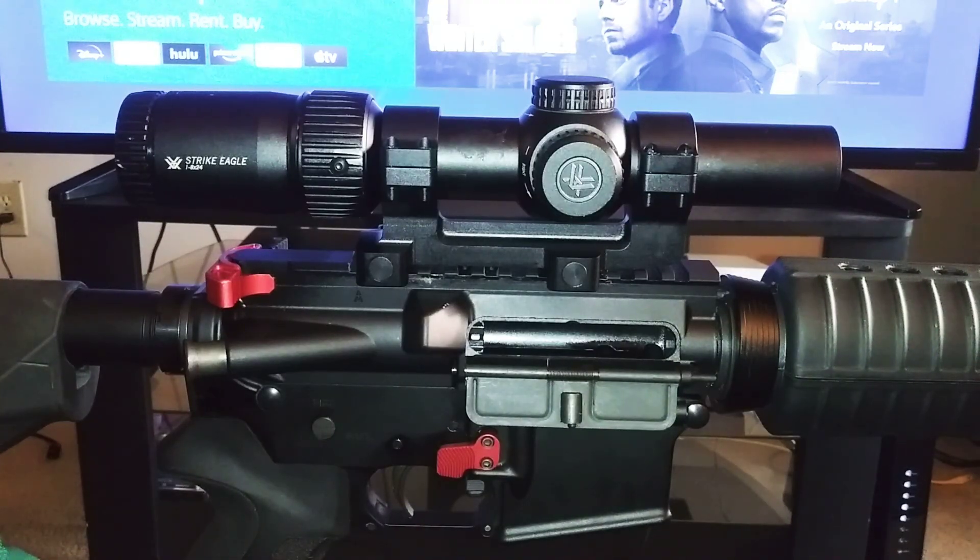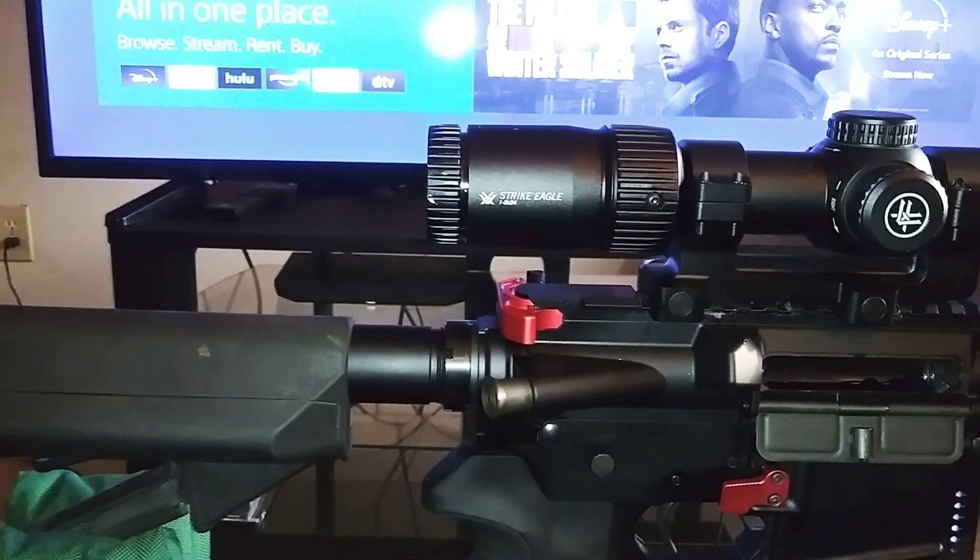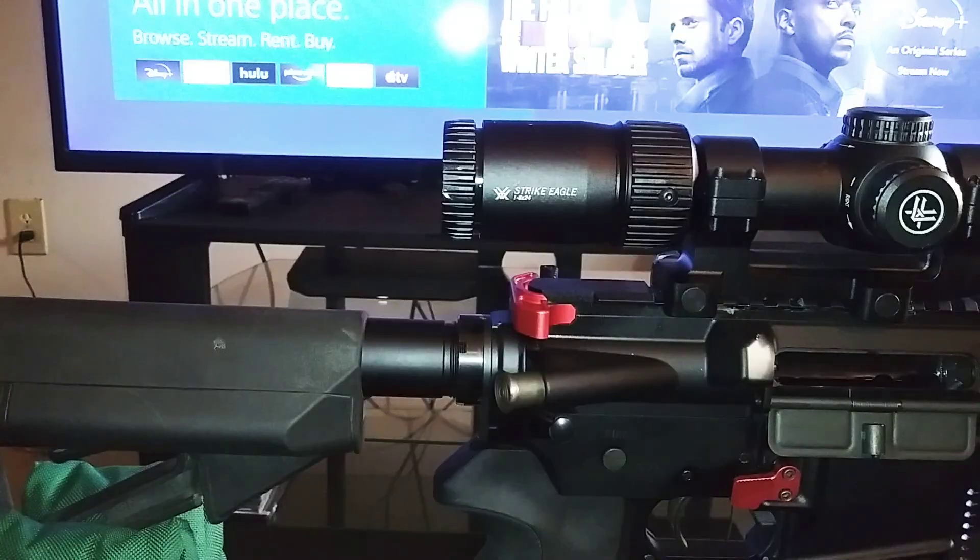It really satisfies the needs I need out of a scope mount. It's not some big offset — it's a nice little 24mm offset. It sits the eyepiece exactly where I need it at.